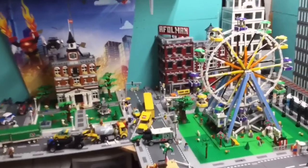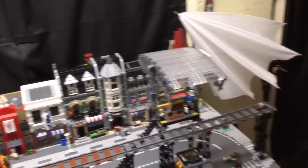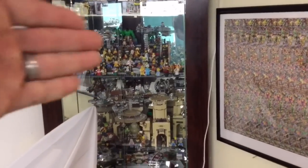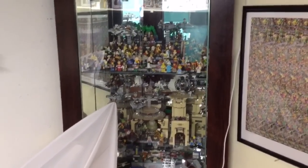I did pick up the Batcave. I didn't do a video on that, but I want to build it — I just need to find somewhere to put it. So I'm thinking about maybe putting it inside there, probably moving all these minifigs. That way you've got the mirrors behind it so you can see it from both sides, and it won't be so dusty. I don't want to build it and have nowhere to put it.